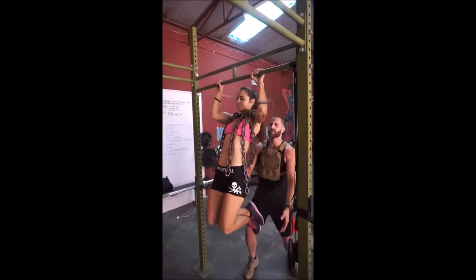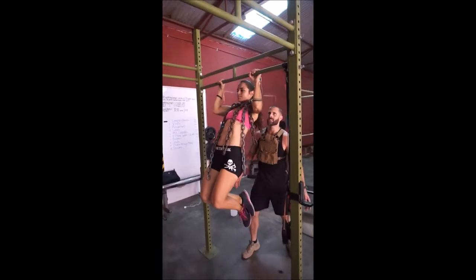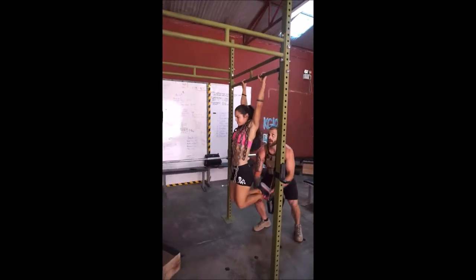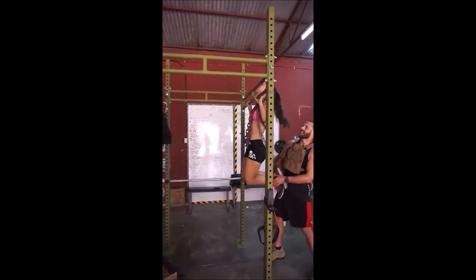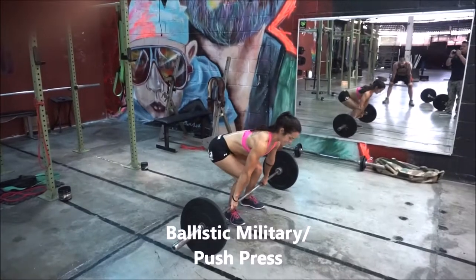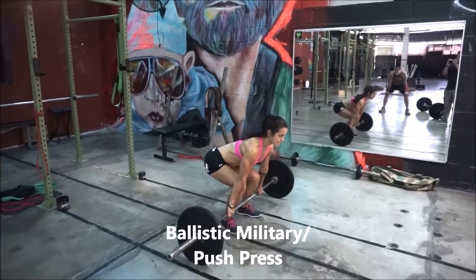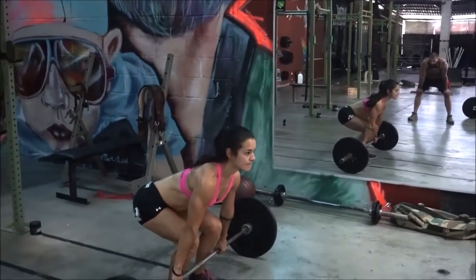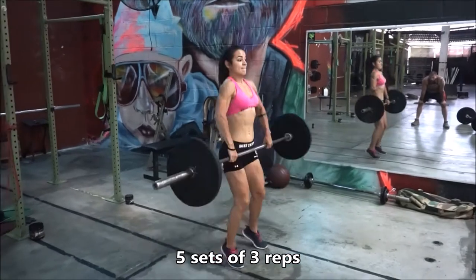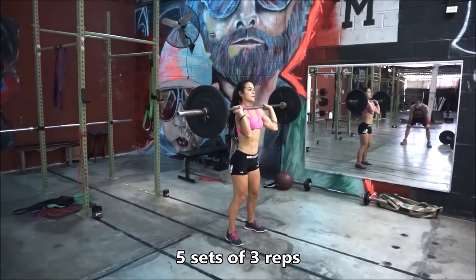Down slow, down slow, up. Down slow, up. Down slow, slow. It's a power clean — you're coming to the top of the knee then exploding into a power clean. Top of the knee, explode — boom. Now ballistic military press — throw it, boom, explode.